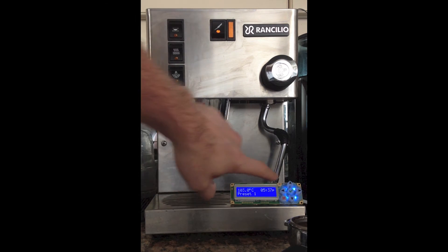I've put the display module down here so that you can watch the display as the shots are being brewed.